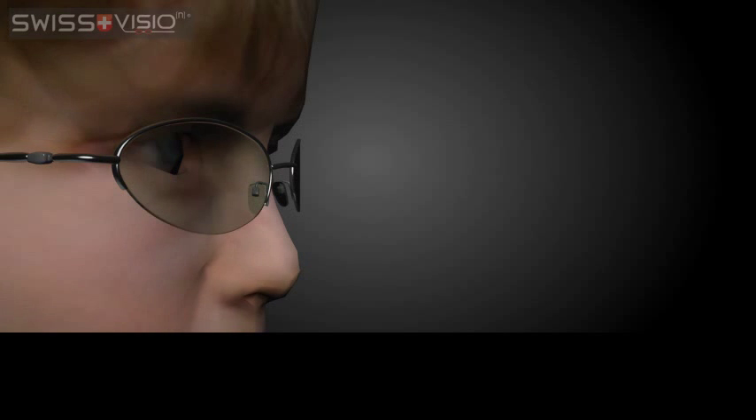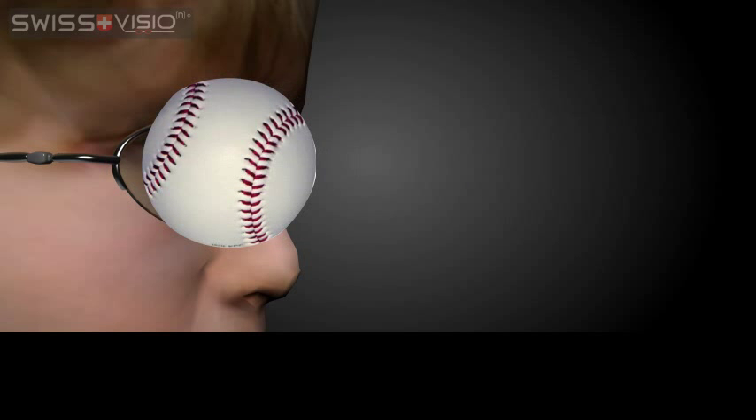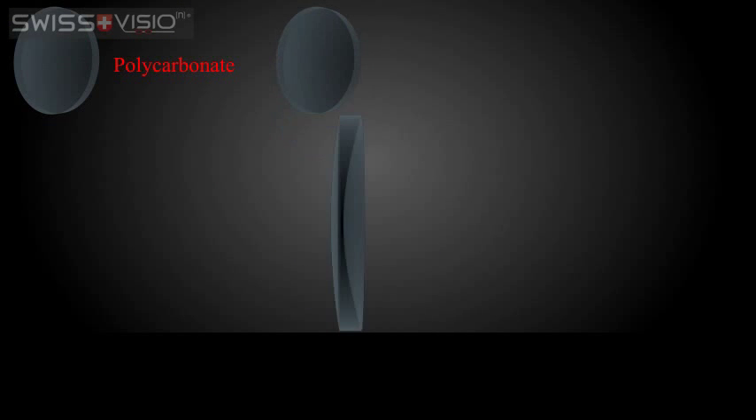For this reason, it's crucial to select an impact and shatter resistant lens material for glasses that are intended for a child or for sports. Polycarbonate, Trivex and Exorm are recommended for youth or sports glasses because of their impact and shatter resistance properties.